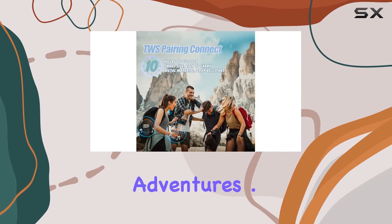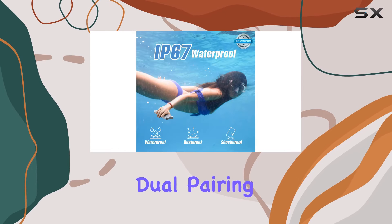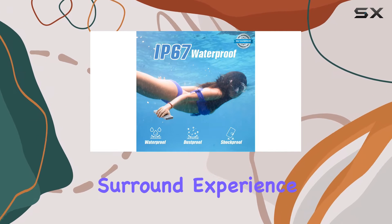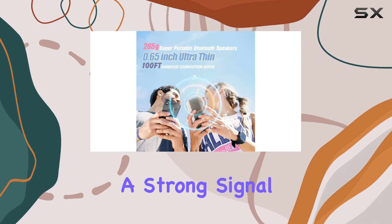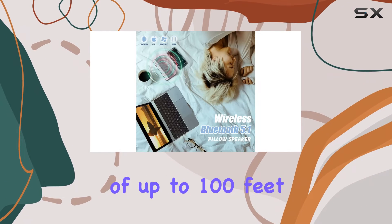Ready for your adventures. One standout feature is the dual pairing option, allowing you to connect two speakers for a stereo surround experience. The Bluetooth 5.1 ensures a strong signal with a range of up to 100 feet, giving you flexibility in placement.